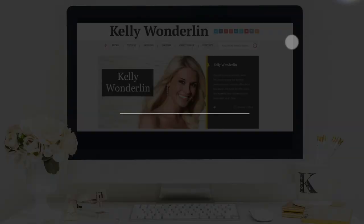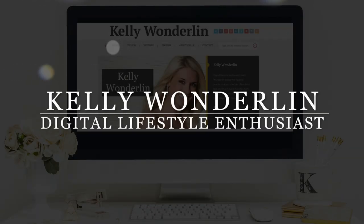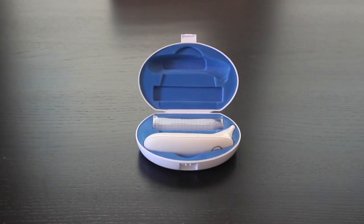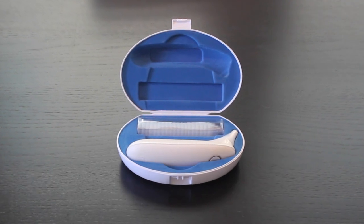Are you looking for a savvy thermometer that your whole family can use? Well stay tuned and check out this product. The Swave thermometer uses enhanced digital technology to provide medical grade accuracy to meet FDA standards.